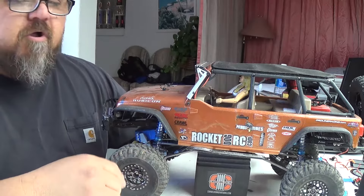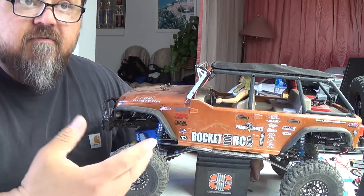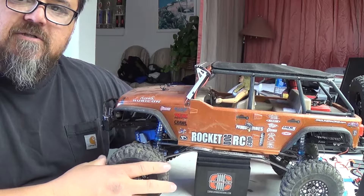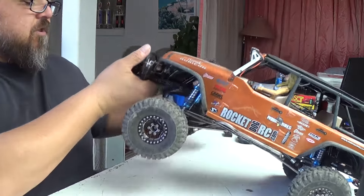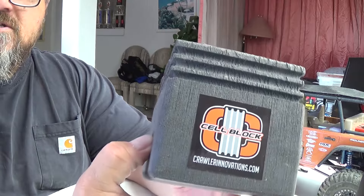We've got the Jeep Rubicon out here. As I have a lot of trucks and stuff like that, I like to store them so they're not really sitting on the tires. As you can see here, I have this block. It is from Crawler Innovations. What we've got here is called the Cell Block.